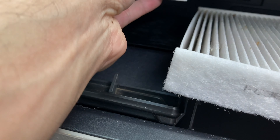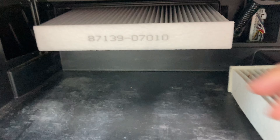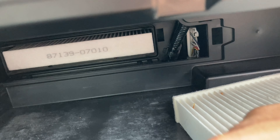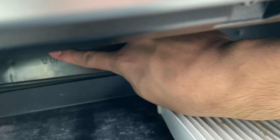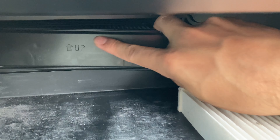We're going to go ahead and slide this in — nothing special here. It just slides in the same way you pulled the other one out. As you can see, this side here fits in perfectly. Then all we do is take that cover, pull it out again upward, and match it up again with the same exact position that we pulled it out. It should just snap on really easily right there.